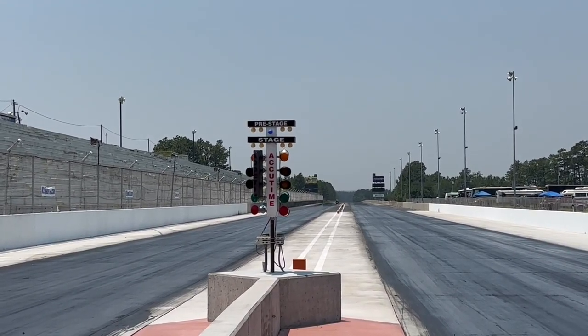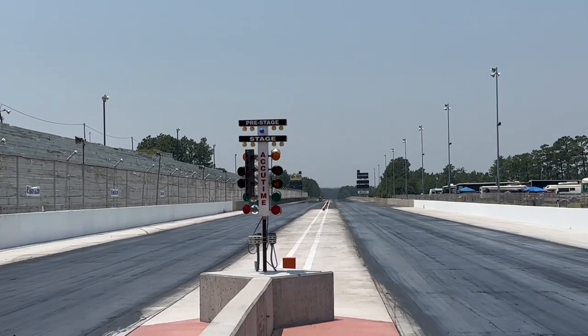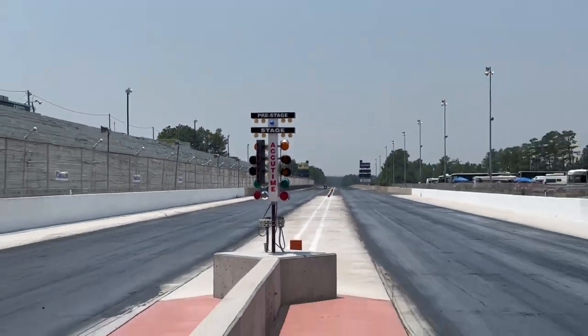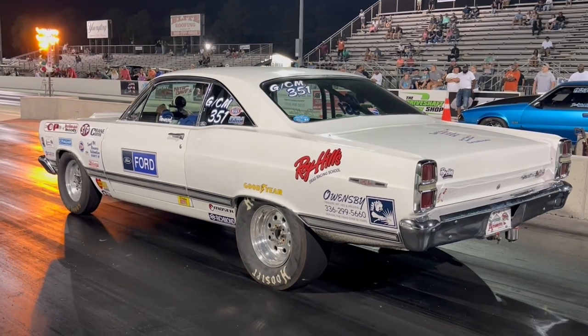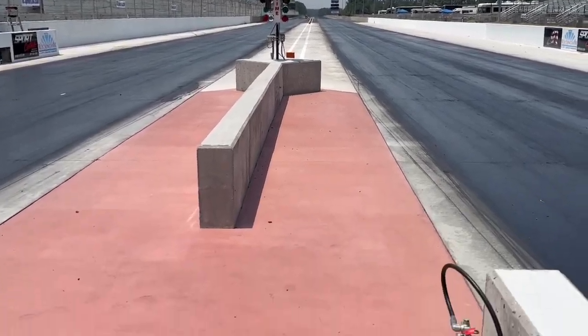If you're doing bracket racing, usually they use a 500 sportsman tree, which means each one of those ambers on the bottom of the tree is on for a half a second apiece, and it staggers down. So that's the basics of how to stage a drag car.